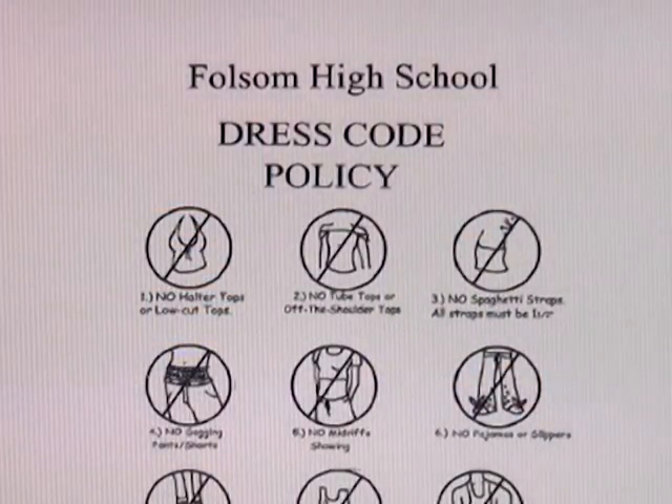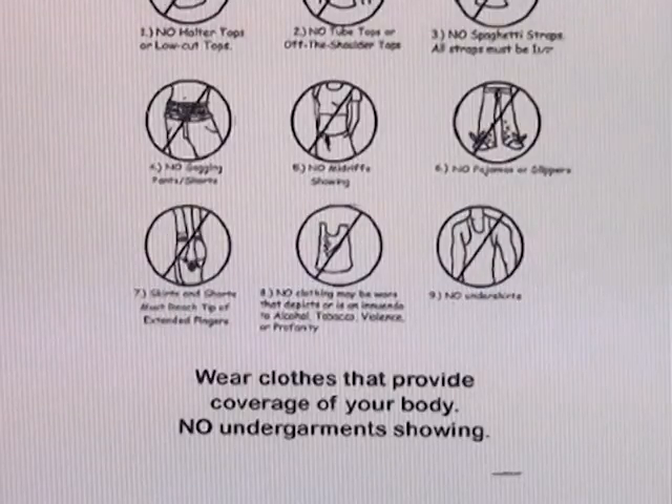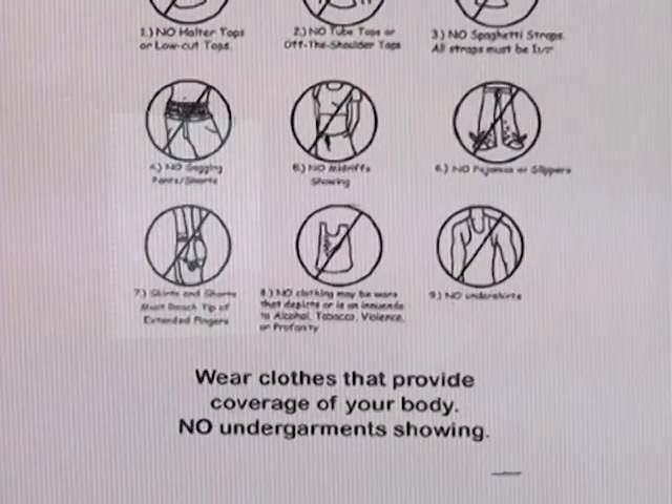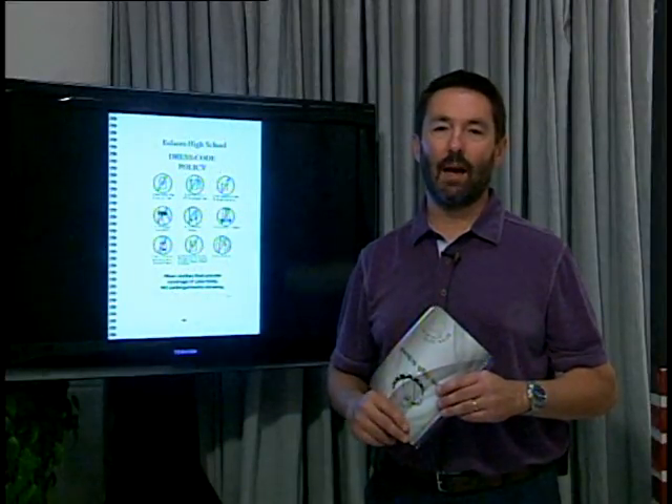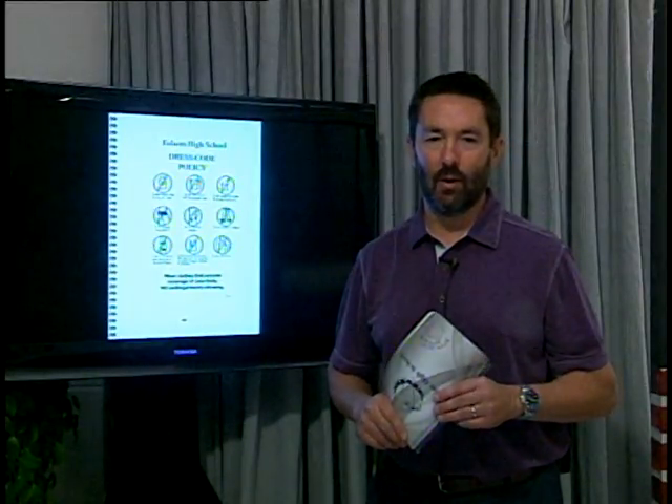At the bottom of page 38 is the dress code. You can read through it on page 39, and there's a drawing to help you as well on page 40. No halter tops, no tube tops, no spaghetti straps. Do not sag your pants. Do not have violence or profanity or images that do the same. And guys, no tank top undershirts. Wear clothes that cover your body and your undergarments so no one is distracted from their learning environment.